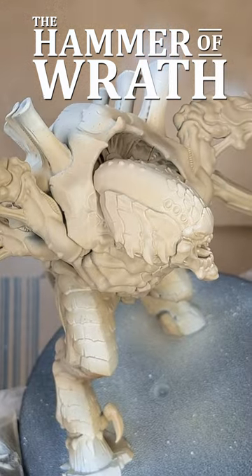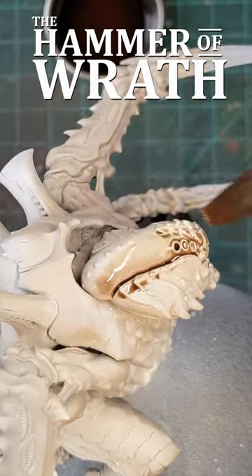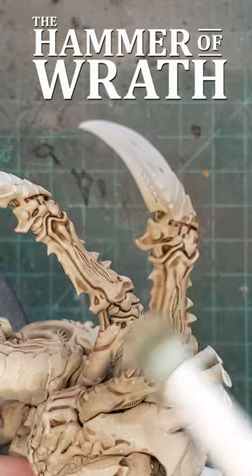I shaded the underside, applied a base coat in Xenithol, shaded the model with Agrax Earthshade, and dry brushed the highlights.